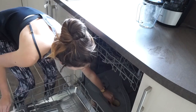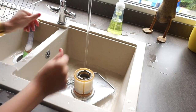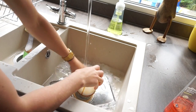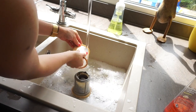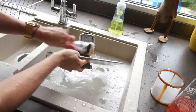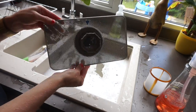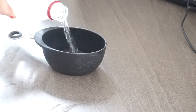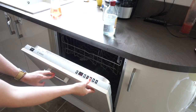I take out the drain filter and give it a bit of a clean because it is filthy. I pop it in the sink with some washing up liquid — I'm using Method, which is all natural — and I use my fingers to clean it because it's a paper-y material and I don't want to use a brush and break it. Then I use the brush for the other bits, and it comes up nicely. I pop it back in, put a cup of white vinegar into the rack, and run the longest, hottest wash.